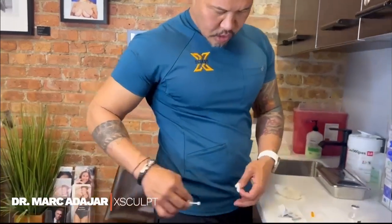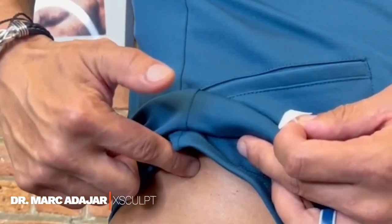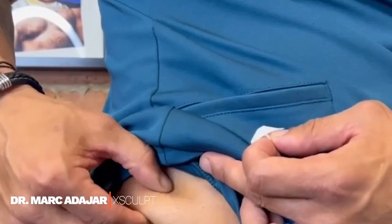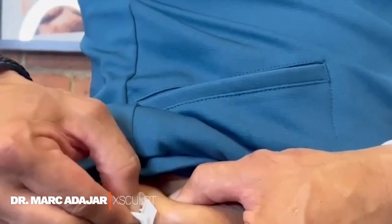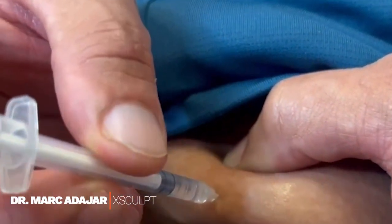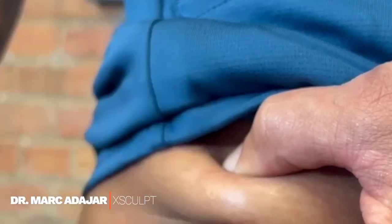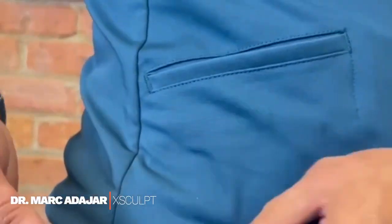What you want to do is inject into the fatty area of the love handle or flank area. Theoretically you can do it anywhere you can pinch, but you want to find an area where you can pinch your skin. Pinch your skin and clean the area with an alcohol pad. Then grab your insulin-like syringe, slowly insert it, then gently push in all the way nice and slow, and then pull it straight out. If there's a little bit of blood, just wipe it with the alcohol pad — and that's your injection.